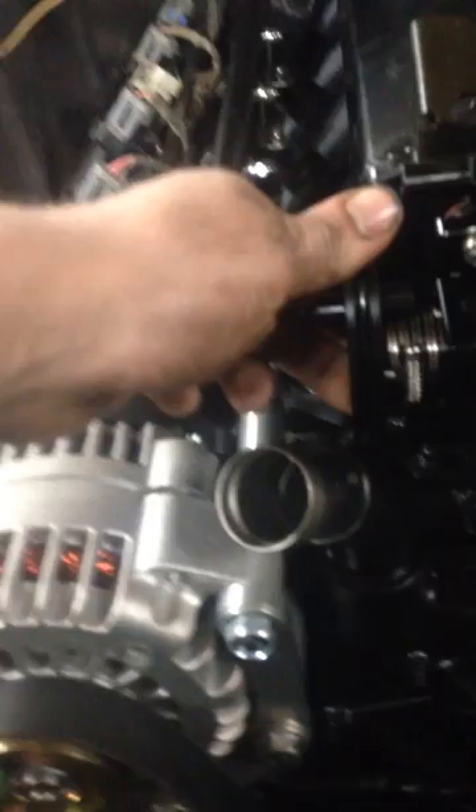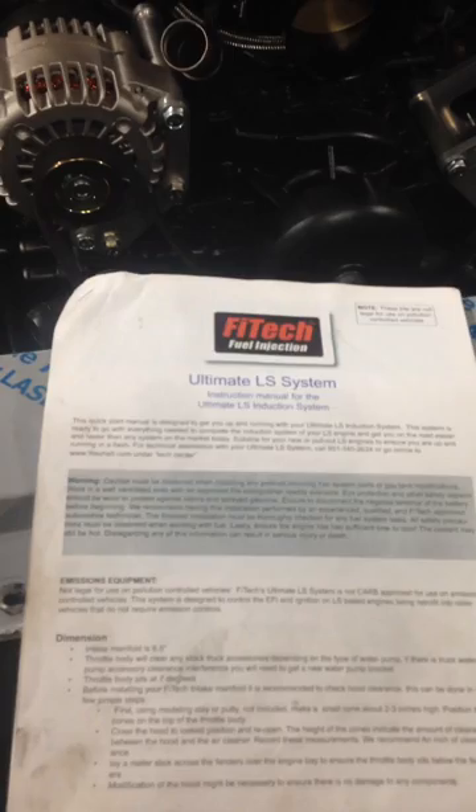One thing that I have ran into is the throttle body comes in contact with the truck water pump. And on the dimensions, on the instructions, it says the throttle body will clear any stock truck accessories depending on your type of water pump. And it goes: if there is a truck water pump accessory clearance interference, you may need a water pump bracket.